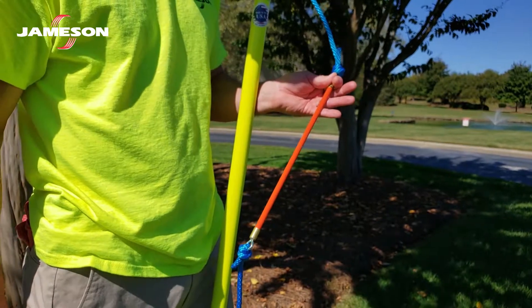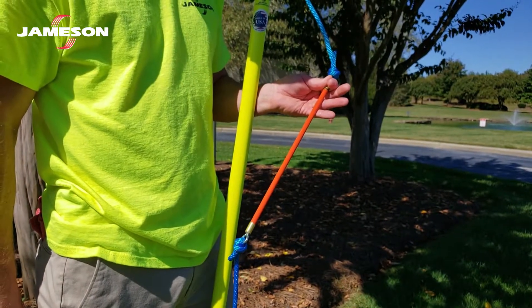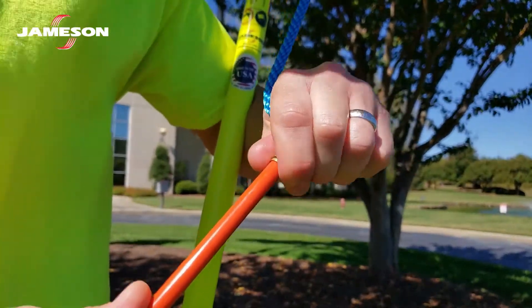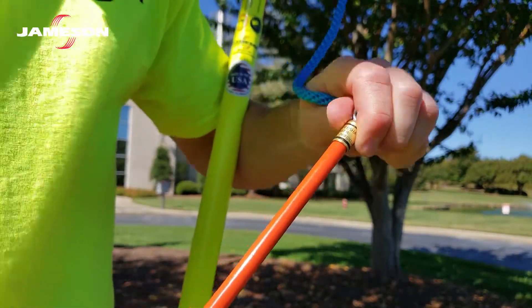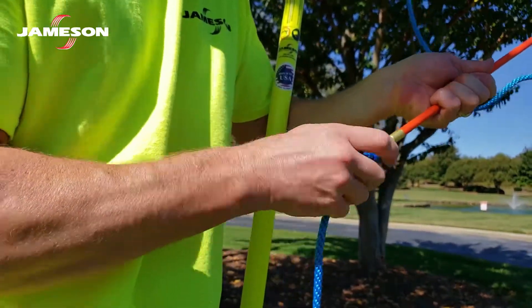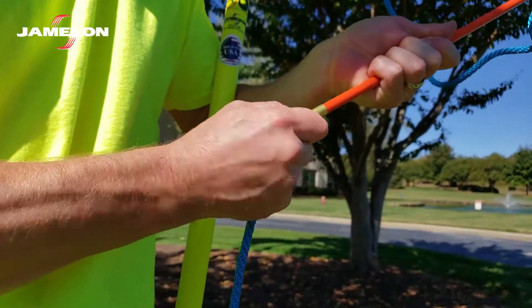Inspect your rope insulator daily. Check the surface for any defects that may trap water, such as cracks, deep scratches, or dents. Be sure the surface is smooth and shiny. Confirm that no hardware is loose and that both knots are dressed and set firmly.